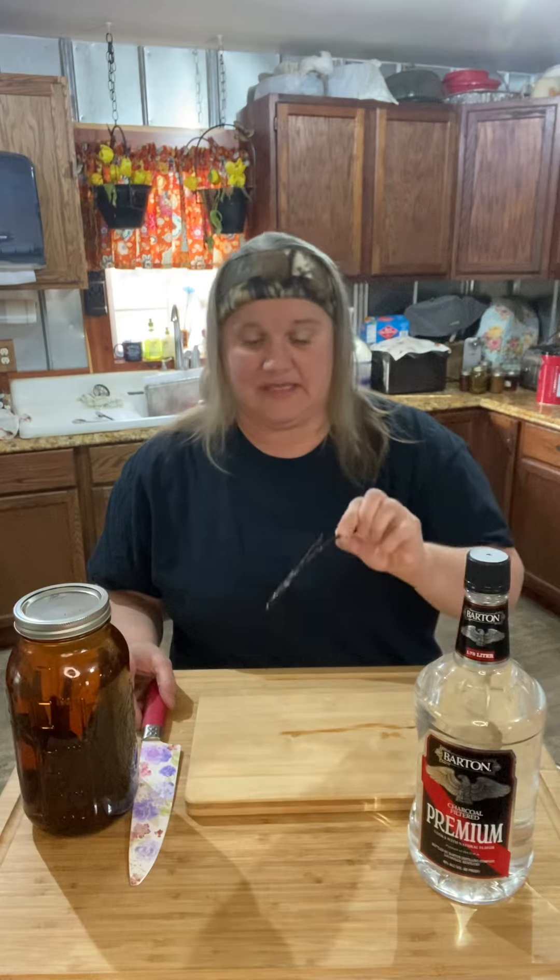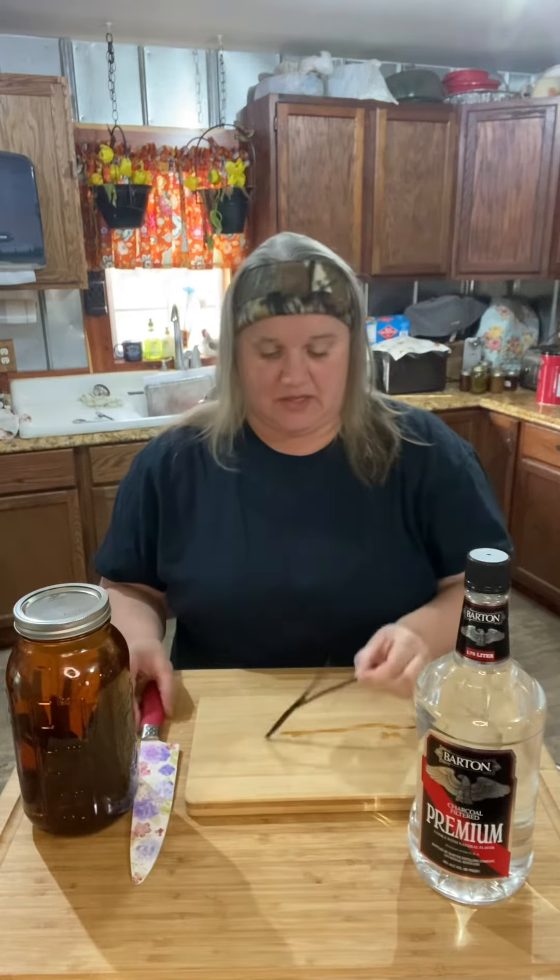It calls for one cup of vodka per six vanilla bean sticks, and these are the vanilla bean sticks right here.